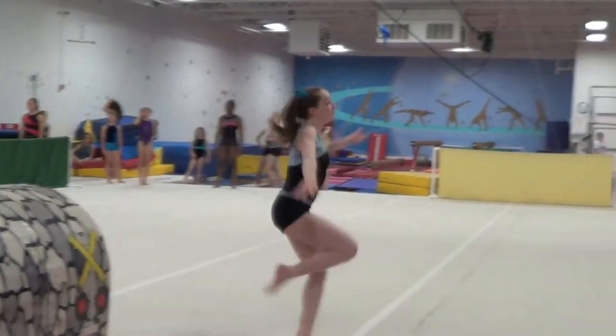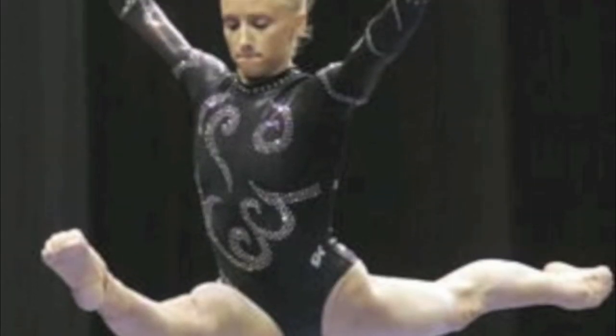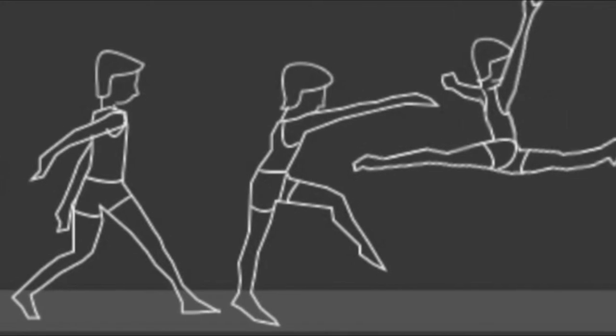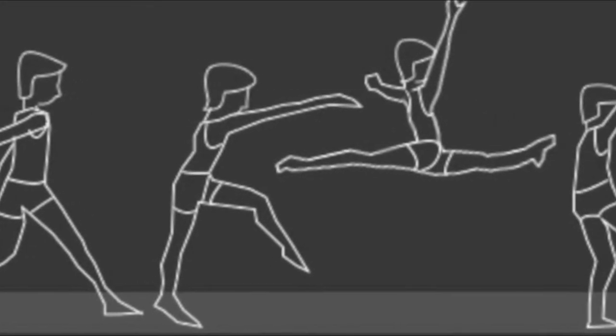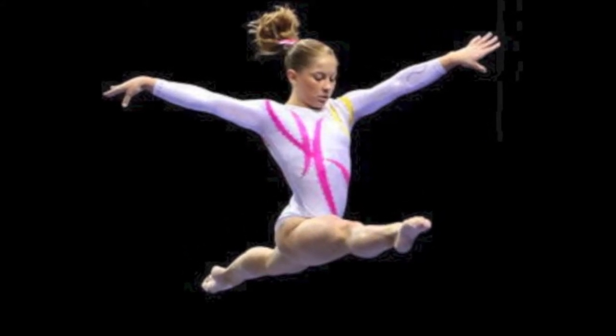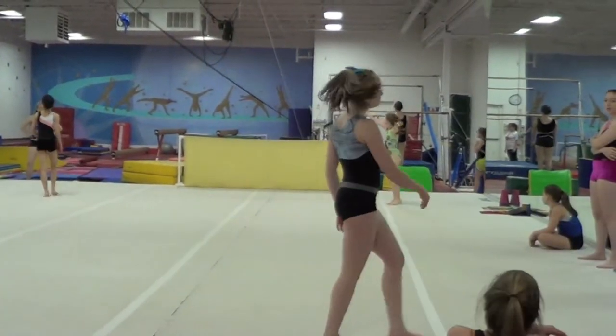For a split leap, you want to pull your arms up and out to your sides in order to gain the most height and air time. In your arms, the center of mass is typically around the elbow. By raising your arms out to the sides, you raise the elbows just under a foot, so you also raise your overall center of mass. When you raise your center of mass, you allow yourself to jump a lot higher off of the ground. If a gymnast leaves her arms hanging, she will not be able to gain as much height because her center of mass will be lower.